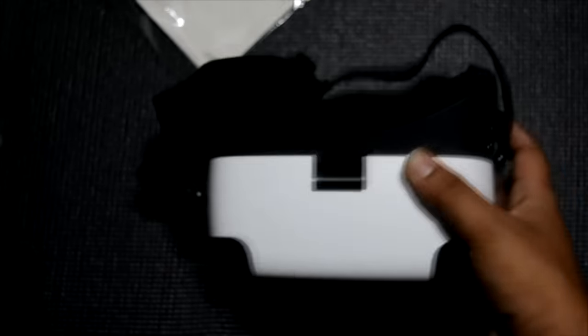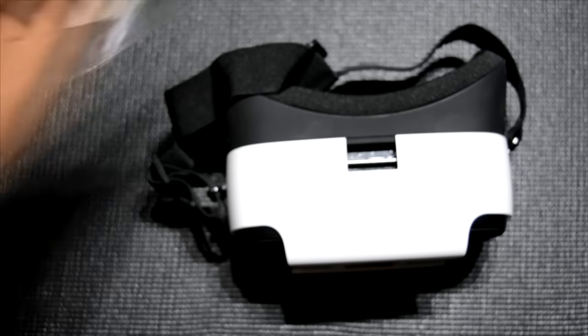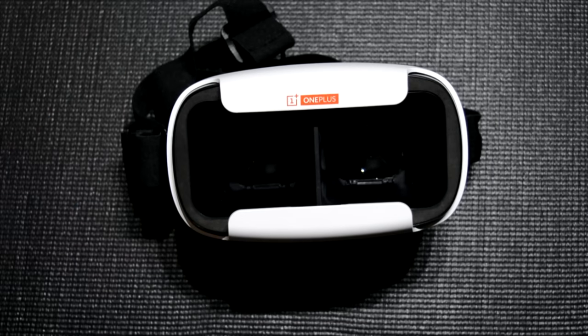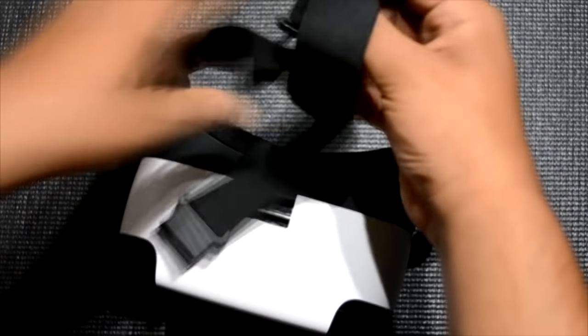Nothing else is inside the box — just the VR headset itself, and overall it does look good. The construction is also quite good. There is OnePlus branding done quite nicely, and these are the straps — there are three straps.